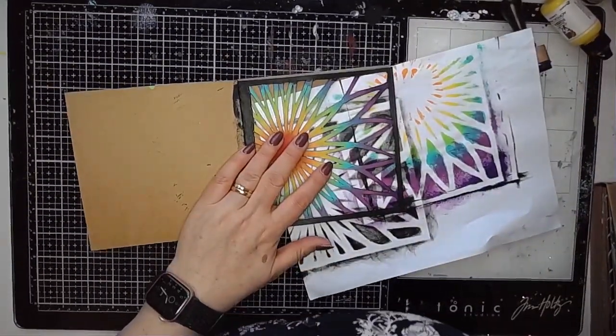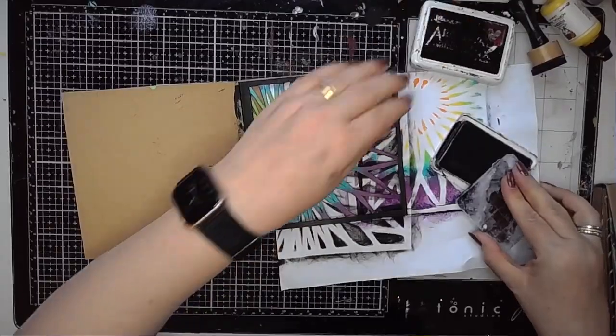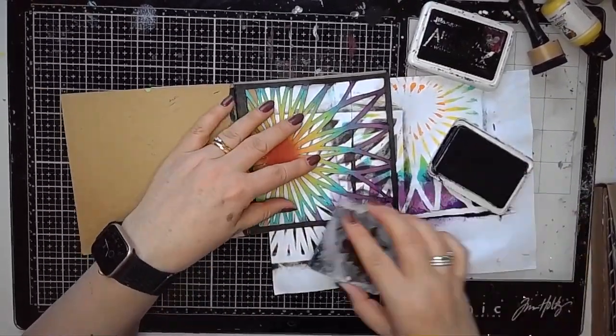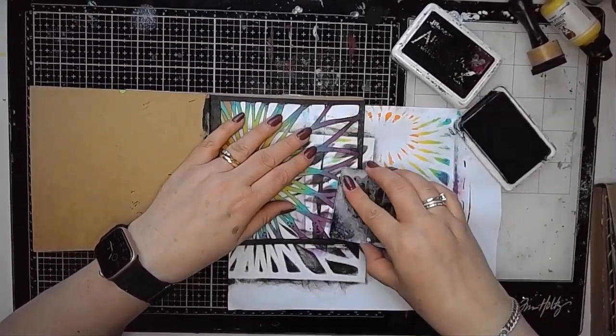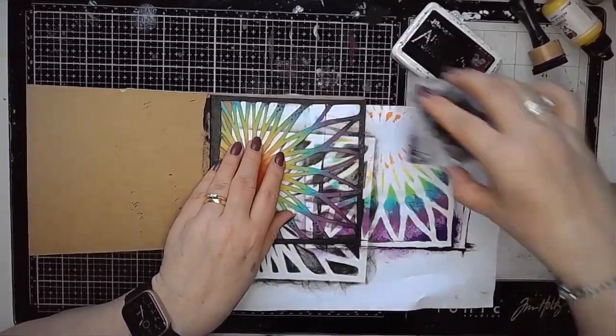Once that was dry, I used my dotty stamp from Funky Fossil just to add some dots around the areas where the black border was, just to help with that contrast between the bright colours and the black edge.